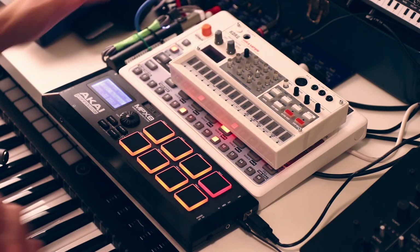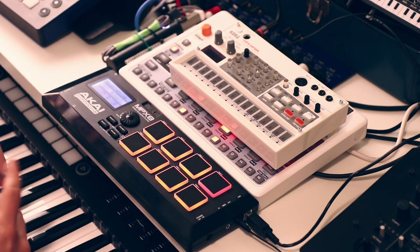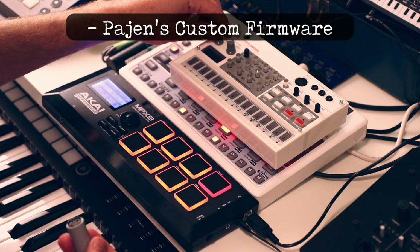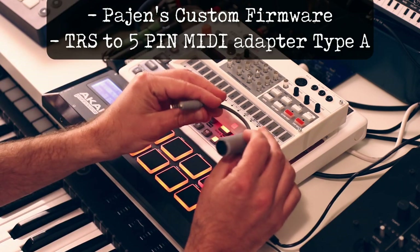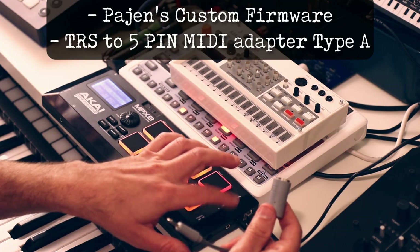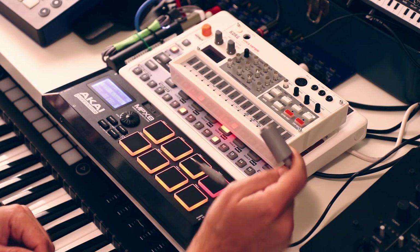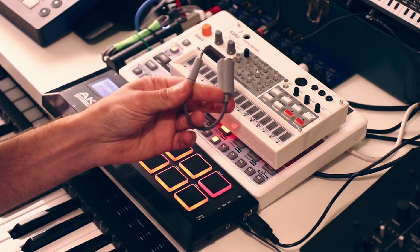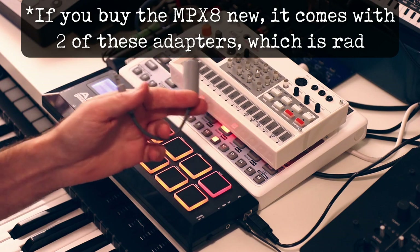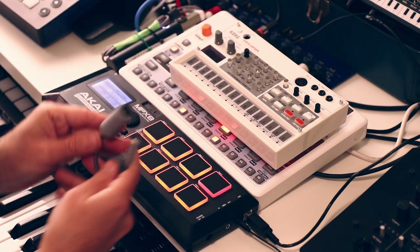If you want to do this with the Volca Sample - which is a strong contender since it has no real drum pads, just on/off touch pads with no velocity - it'll work, but you're going to need Pagin's firmware, which you should have anyway as it makes it a much better instrument. You'll also need a TRS to full-size MIDI adapter - Type A. That's what the MPX8 outputs: Type A TRS MIDI. A Type B adapter will not work. These adapters should cost about five dollars. Buy them from a reputable music store like Perfect Circuit - don't buy them on Amazon as they're always mislabeled.